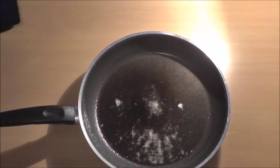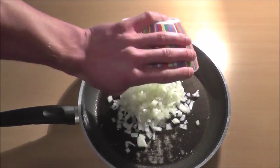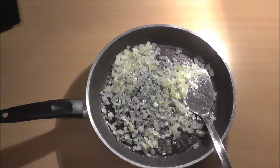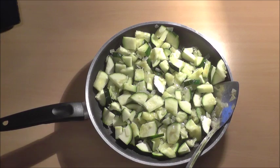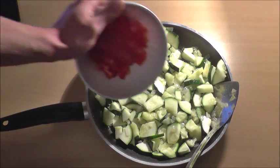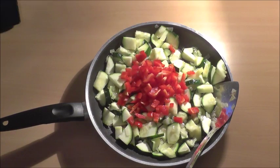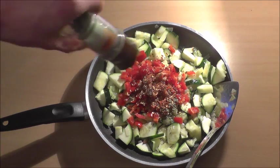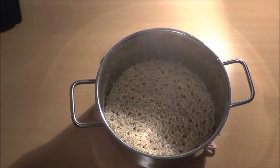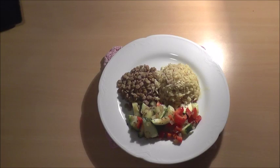Onions — as soon as the onions are translucent, add the zucchini, then the pepper. When there's still a small amount of water left, add the curry. And this right here is dinner à la masterchef.